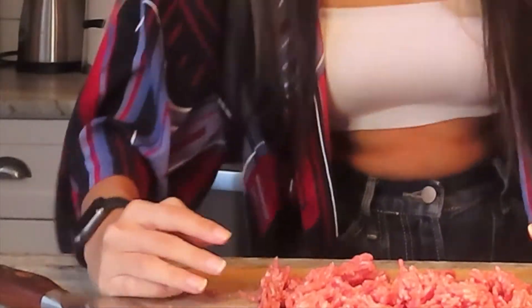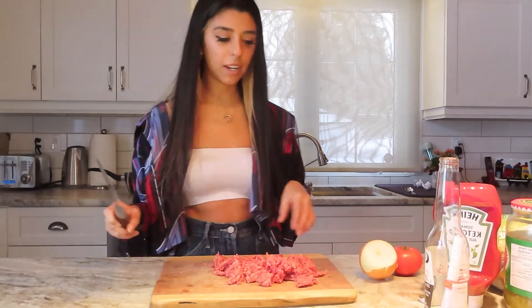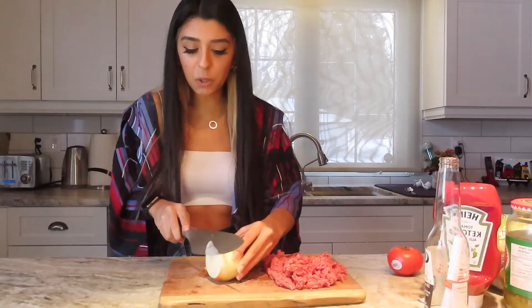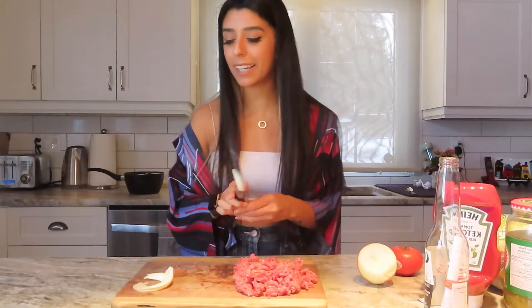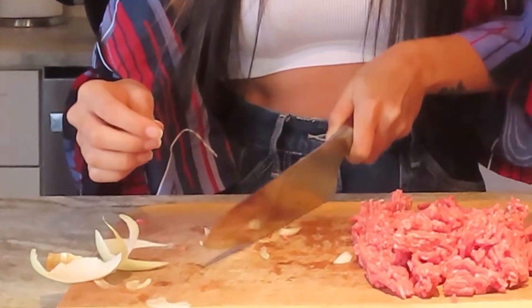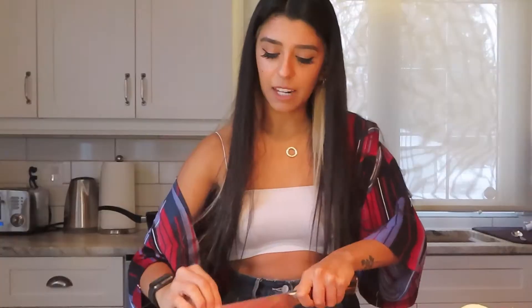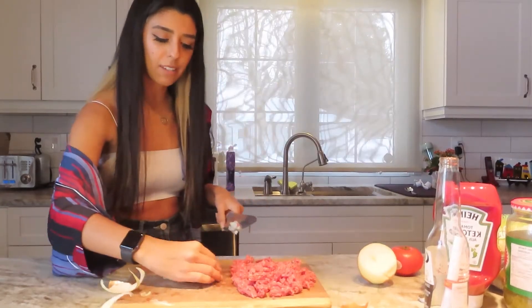Now we've got just a heaping pile of meat. Something I like to do when I make patties — I know we're going to put onions on it, but I kind of want to put a little bit of spice into my patty because I can't stand when someone makes me a patty and there's just bland nothingness. If someone seasons it as well, then I'm down. So to un-blandify this patty, I'm going to chop some onions and put them in there.